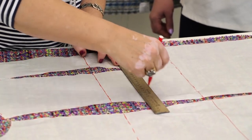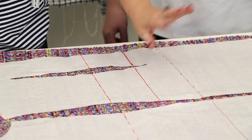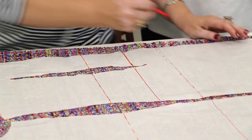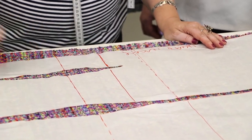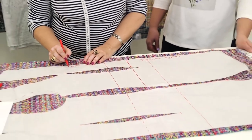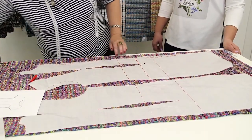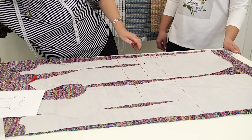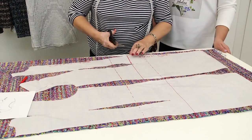I need to draw the seam and cut it. We are not going to make this tiny tuck — we'll ignore it. I'll sign the center front on the upper detail too. Now I can cut the seam, which means that the front consists of two details now.